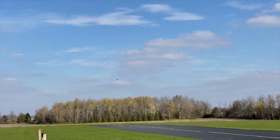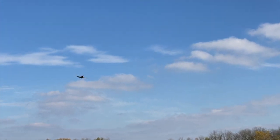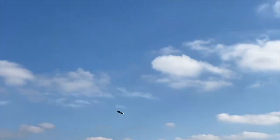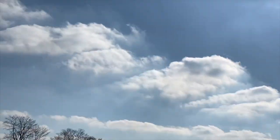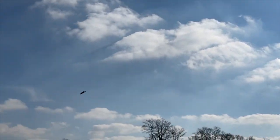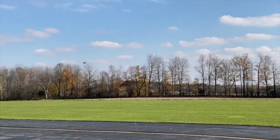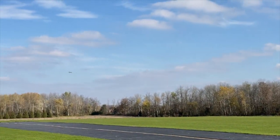Once I come down there, guys, when I get a little closer, I'm actually going to drop the bomb. I've just noticed an enemy tank out on the runway. The bomb's away.